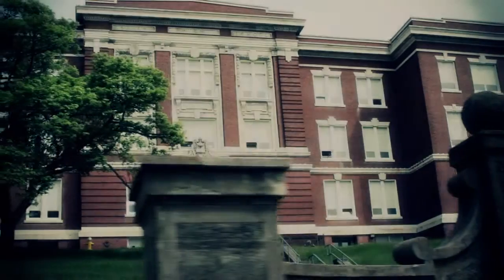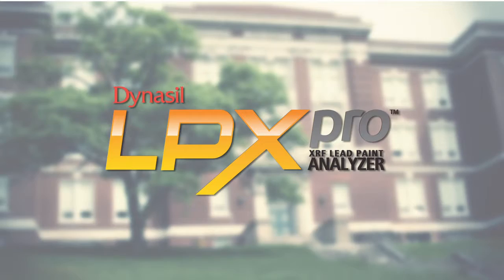When the safety of others is in your hands, you need the LPX Pro from Dynasil, America's most trusted name in XRF lead paint analyzer technology.